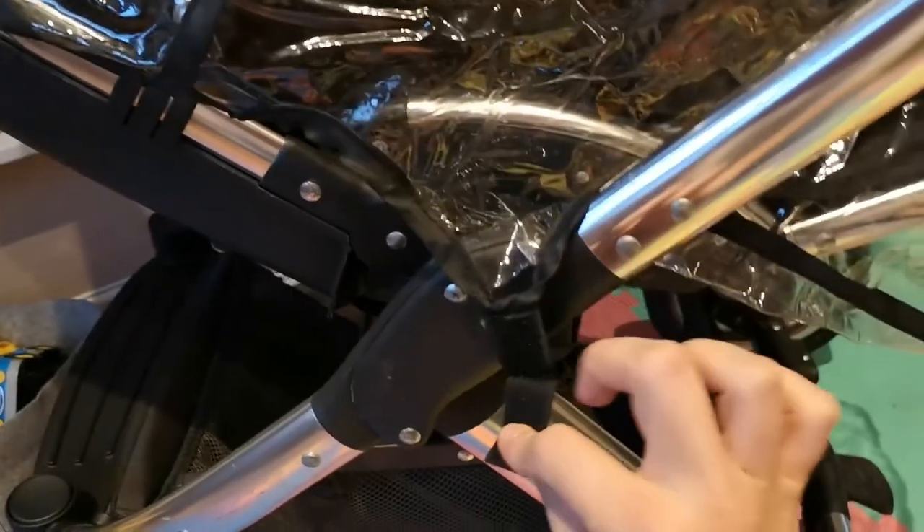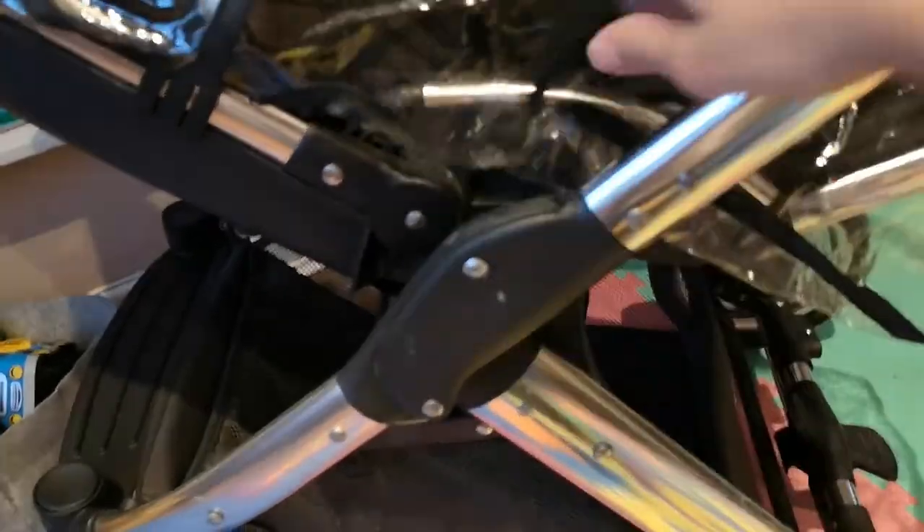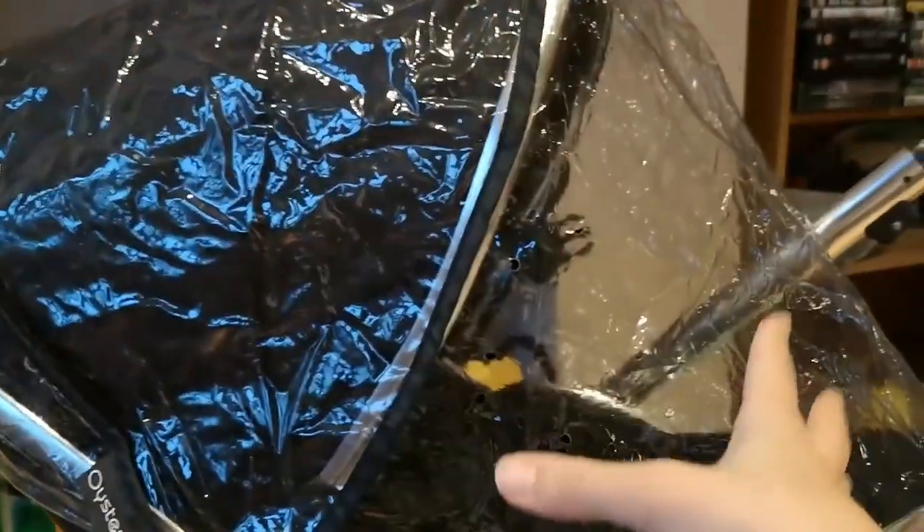The rain cover has a few little Velcro tabs that you can wrap around different bits, depending on which way the seat is facing. But I found that the fit is so snug that it's only on an extremely windy day that I ever have to actually attach it. I usually can just put it over and it stays put.